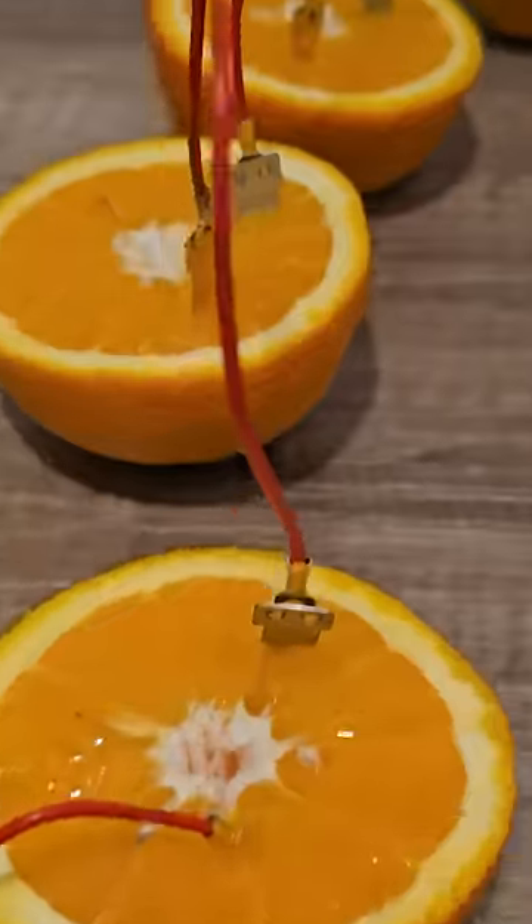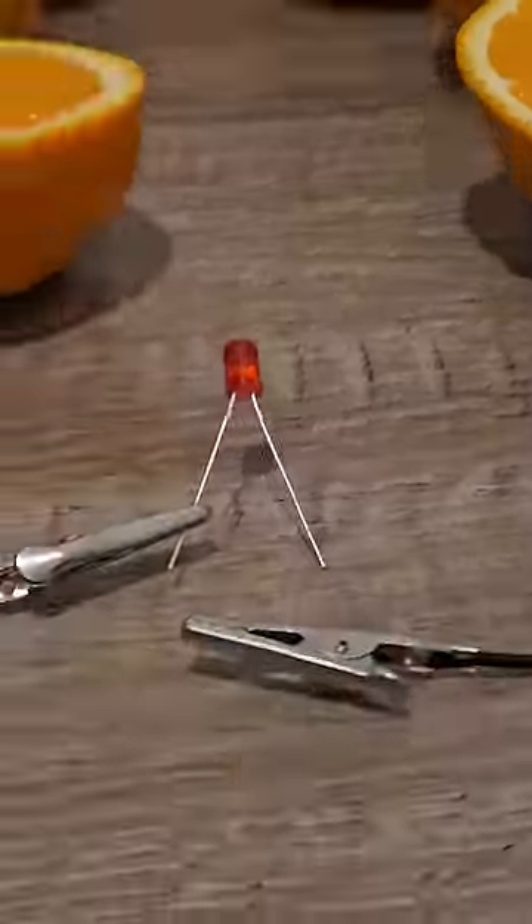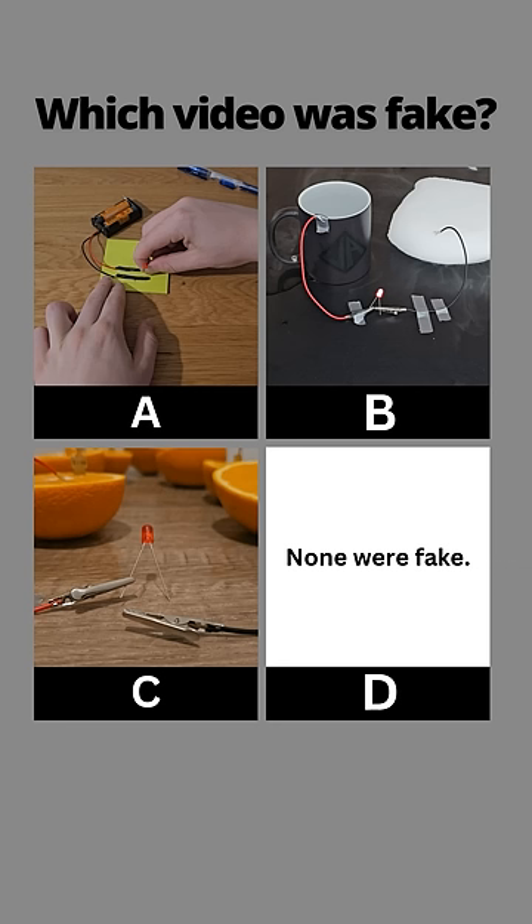Lastly, grab some oranges and connect them all in series using these copper and zinc metal prongs. Then when you complete the circuit the LED will turn on. You've seen all three videos now — pause to vote in the comments which one you thought was fake.